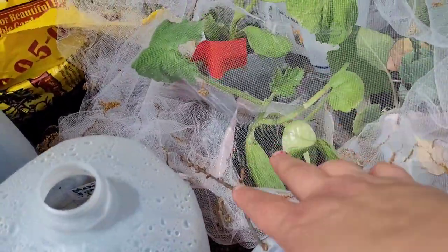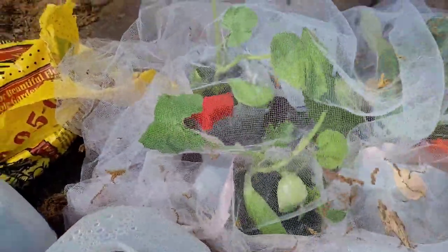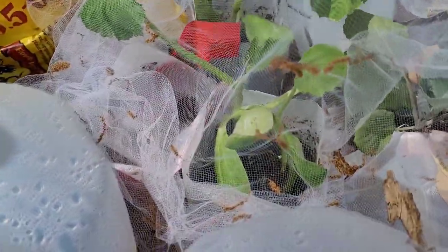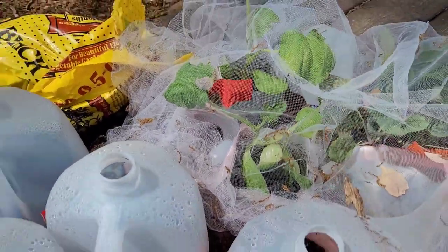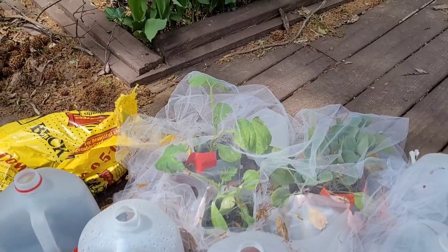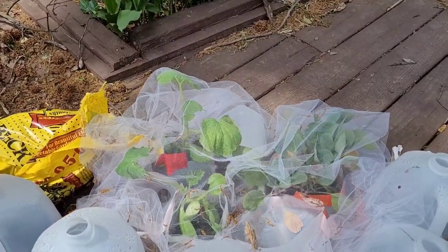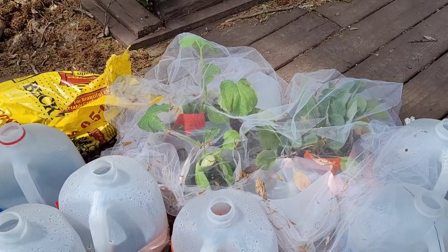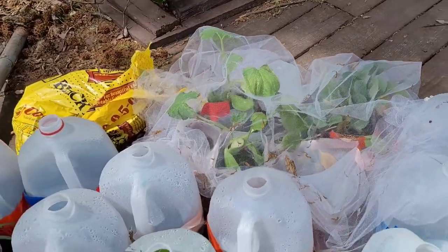Yesterday I opened up my Lakota squash and my Caserta squash. The Lakota is a winter squash. I'm keeping tulle on top of them until I transplant them because I don't want any vine borers, cucumber beetles, or anyone to get to them. I'm actually going to try using tulle to protect them once they're transplanted as well.